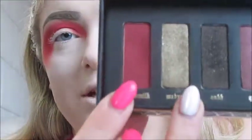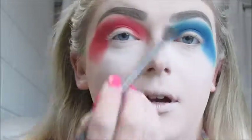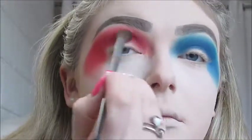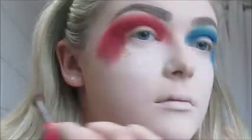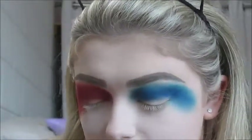Now for a darker red, I'm going to go in with the Kat Von D Serpentina Eyeshadow Palette and take the shade Blood Milk, which is a very deep red shade, on the Urban Decay Smokey Crease Brush and go into that crease to darken it up. I'm also going to go back in with the lighter shade and then back in with Blood Milk just to make it seamless.